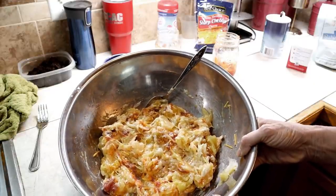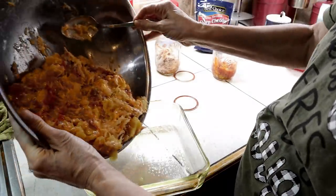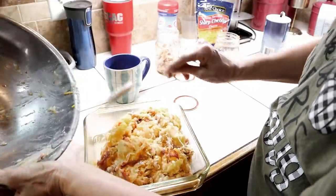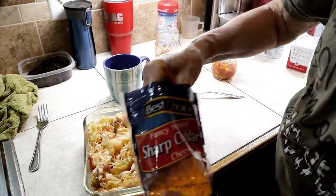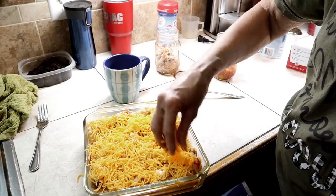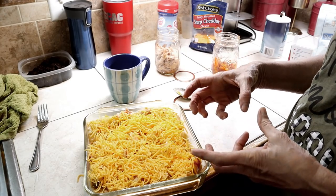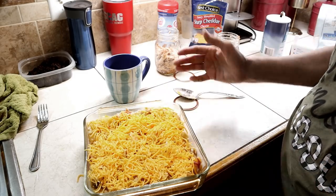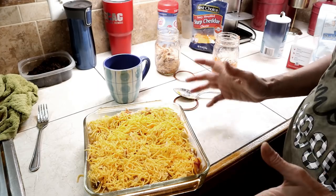We're going to put it in the pan right here — we didn't want to overmix. Remember, everything in this casserole is done. We're heating to mesh the flavors together and melt the cheese. Once this cheese is browned across the top, everything in the bottom will be done. I've got the oven set at 375. We're going to pop it in there and check it in about 15 minutes.